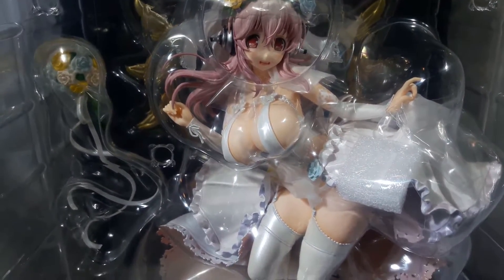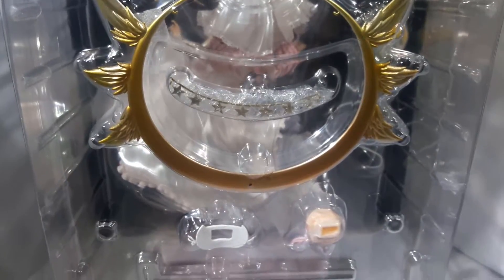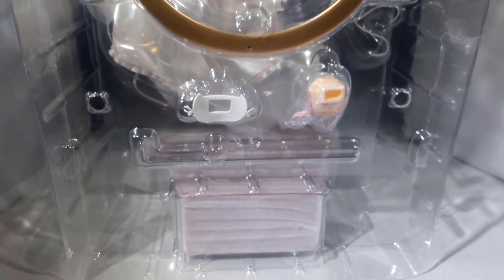Next we have the figure in its clear inner packaging and as you can see she comes with a few accessories and the main figure. If you turn around to the back there are a few more accessories as well.